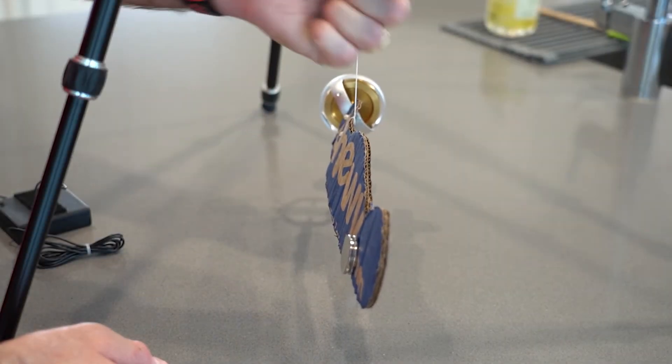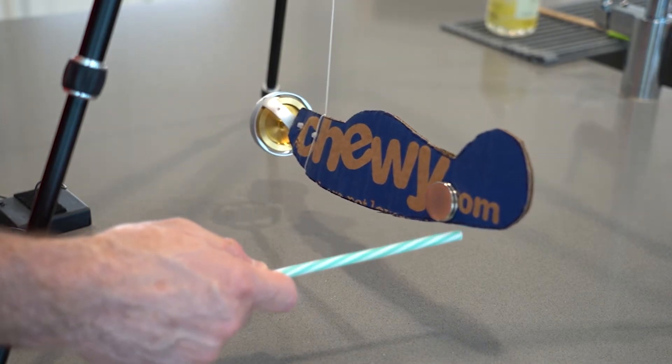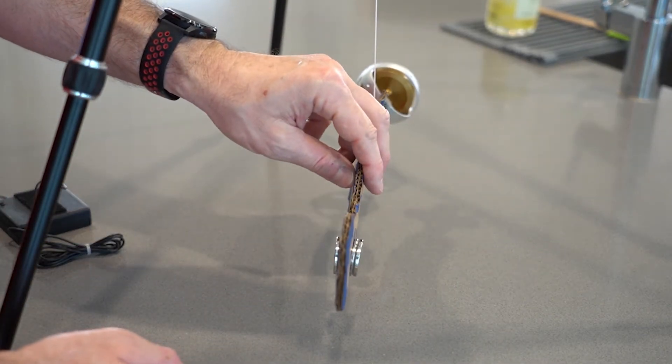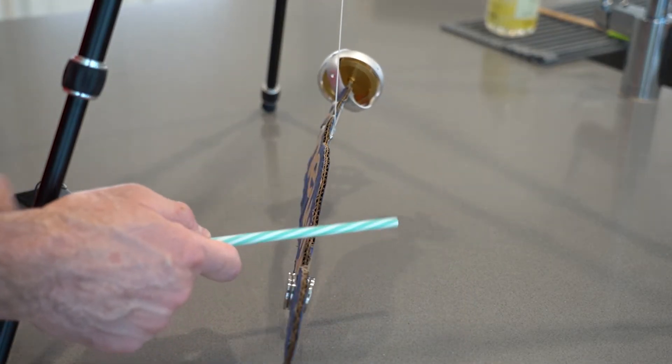I'm going to pretend I'm pushing stick forward. Elevator goes down. See that nose move to the left. Now what happens if I pull stick back? Elevator goes up. Nose moves to the right.